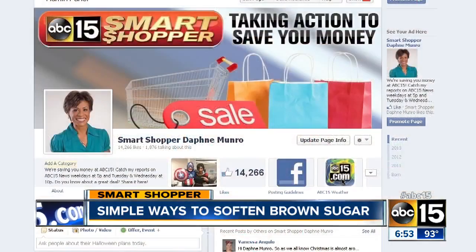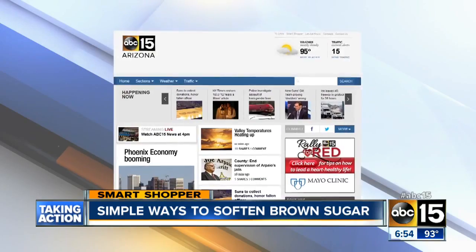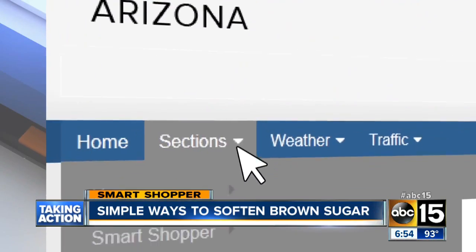If you have ways that you soften up your brown sugar, I would love for you to share them on my Smart Shopper 15 Facebook page. And if you want to read the ways I mentioned on how to soften up that brown sugar, just head to our website at abc15.com/smartshopper. I'm Daphne Monroe, your Smart Shopper.